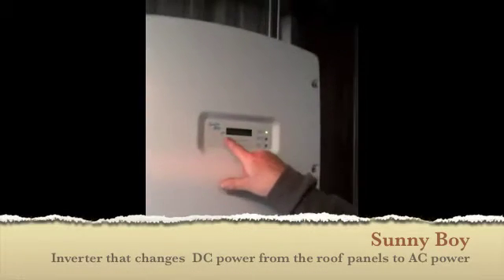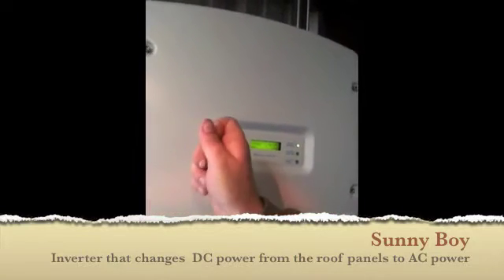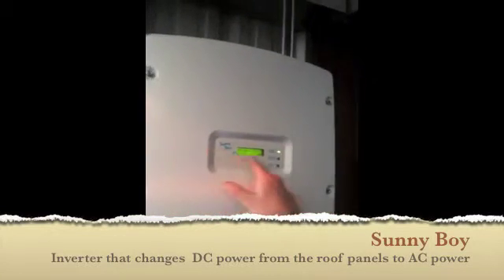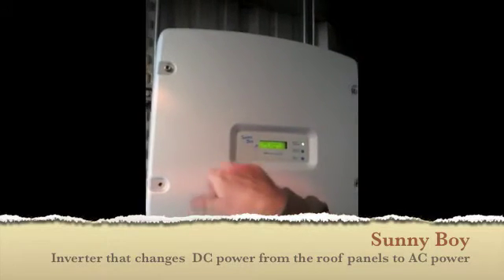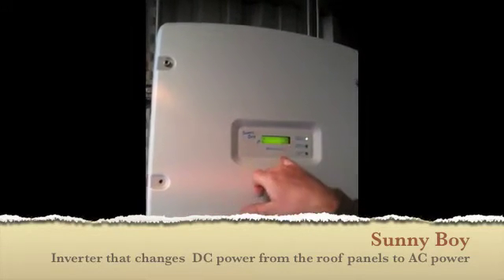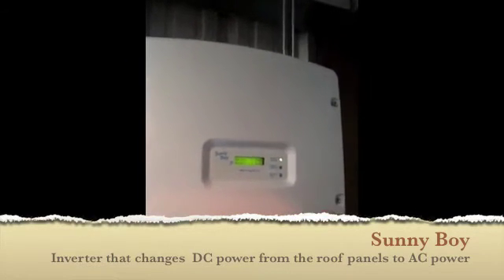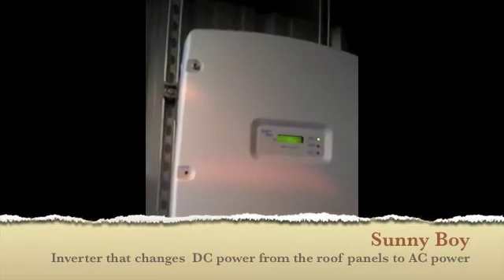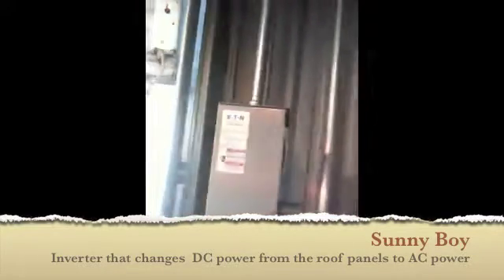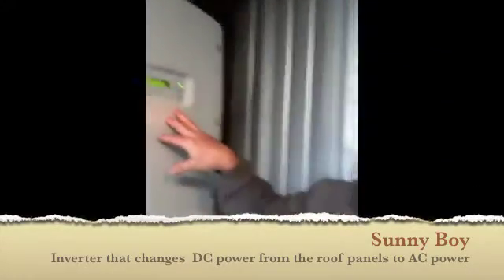This LCD screen shows your power output and everything, but you can also hit it and get it to cycle through your CO2 saved and your different power, AC power, and your voltage from your PV roof up there. So basically you shouldn't need to touch this — it should stay on. Everything should stay on and it goes to sleep and wakes up just with the sun.